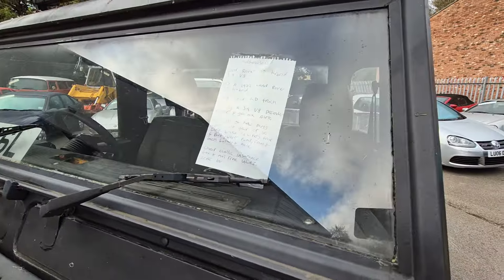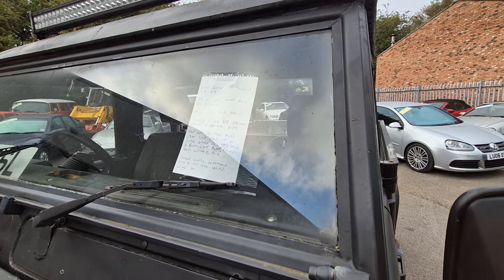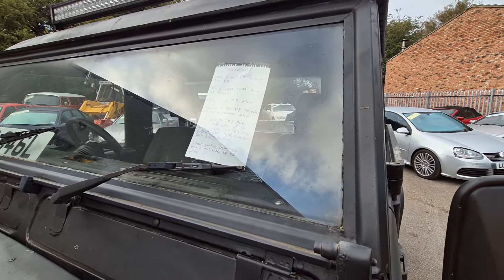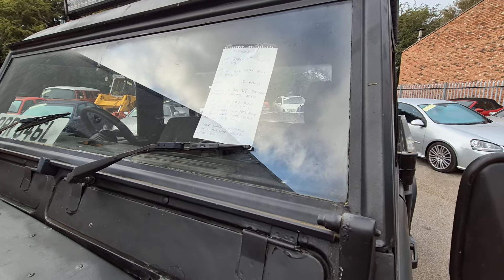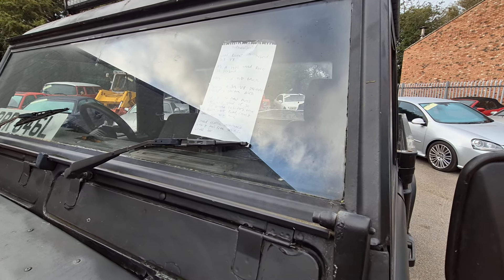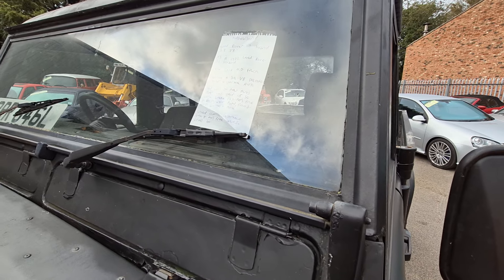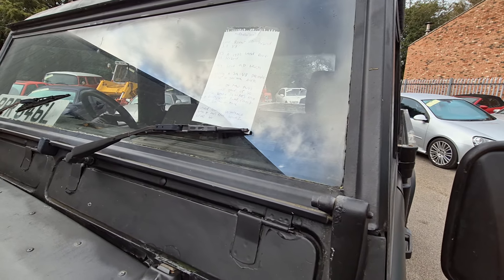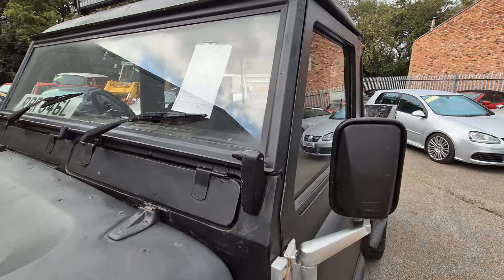We've got a Land Rover 110 Hybrid 3.9 V8. It's a 1972 Land Rover. Solid old truck, running a 3.8 Defender engine and gearbox auto. Had lots of new parts over the last year or so, like brake calipers on the front and the back, water pump, front and back bushes and more. Cheap classic insurance, tax and MOT free and ULEZ exempt.